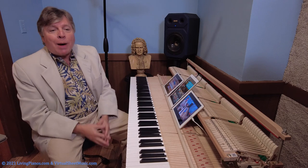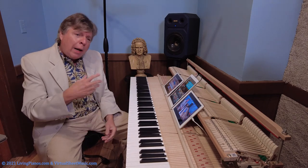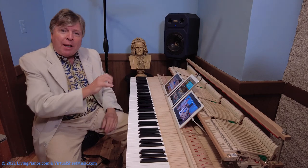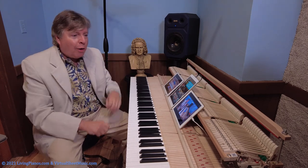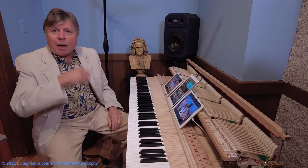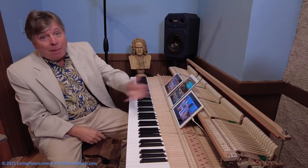My practice method, if you watch my videos, is to start from the beginning of a piece, read it through a couple of times, and get to work learning it piece by piece. Little phrase right hand, little phrase left hand, memorizing each of them, memorizing them together, going on to the next chunk and connecting as you go until you get to the end of the piece.